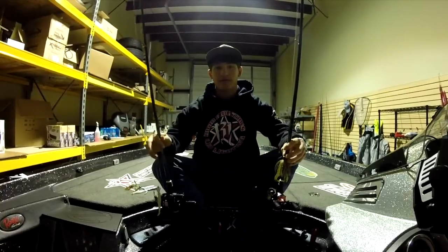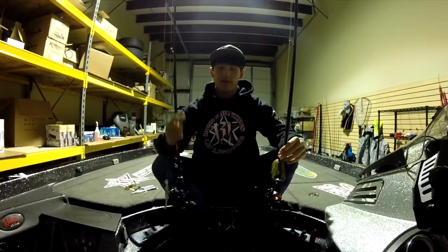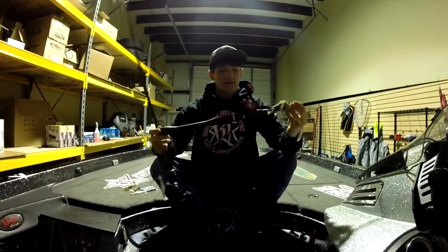Some of you guys on Instagram are seeing a sneak peek to that with some other cool footage from the video that I've been working on, so stay tuned for that. And if you haven't checked out the Lake Martin video, go check that one out. So now I'm going to talk about the baits.